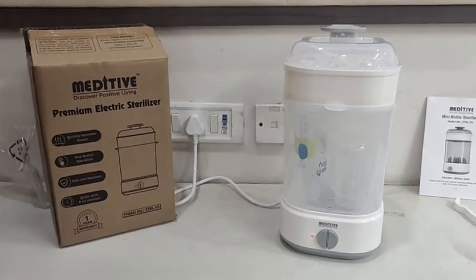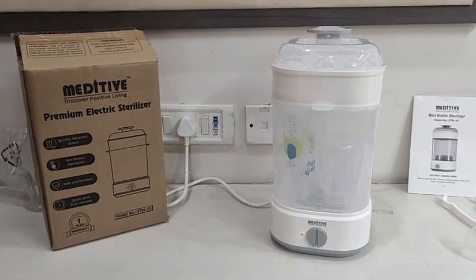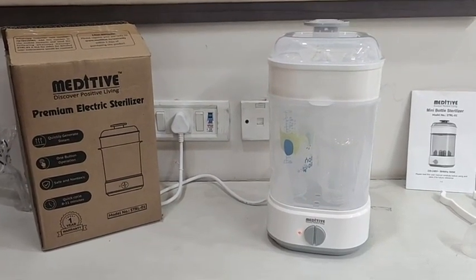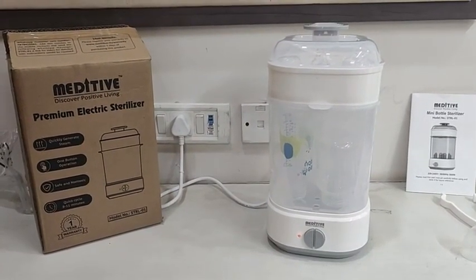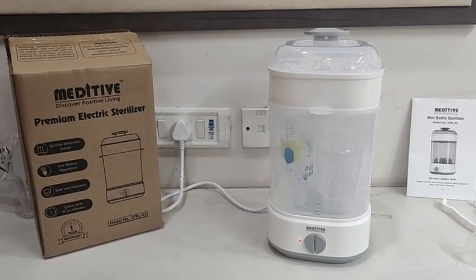The cycle time is quick and bottles can be sterilized within less than 15 minutes. With the Meditiv Bottle Sterilizer, you can be rest assured your baby is safe and protected from any germs because of unclean bottles or teethers.